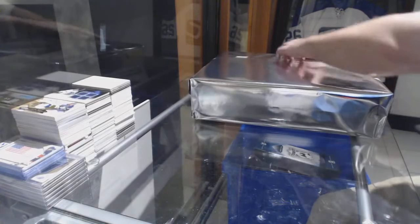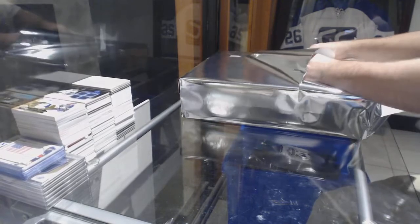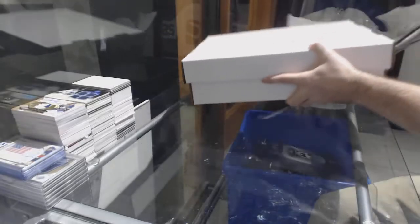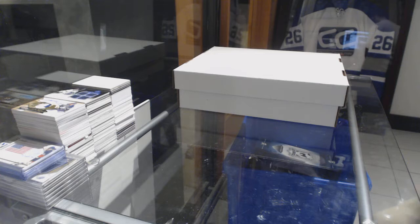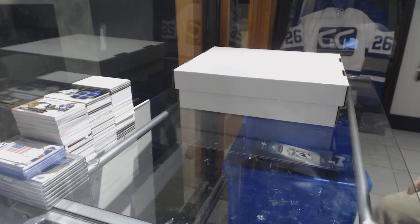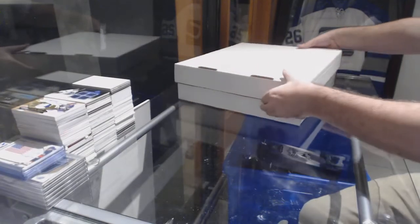Here we go! It's the 8310 Mystery Box. There's a lot of frickin' sparkles on this thing. I don't like that wrapping anymore — I'm done with the wrapping. We're figuring out a new frickin' method.